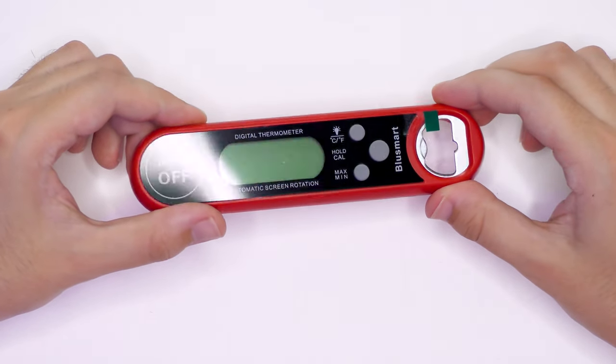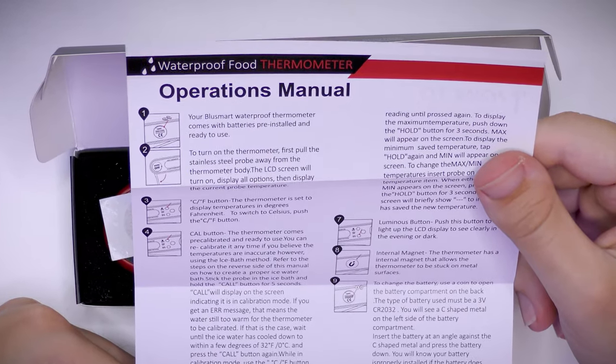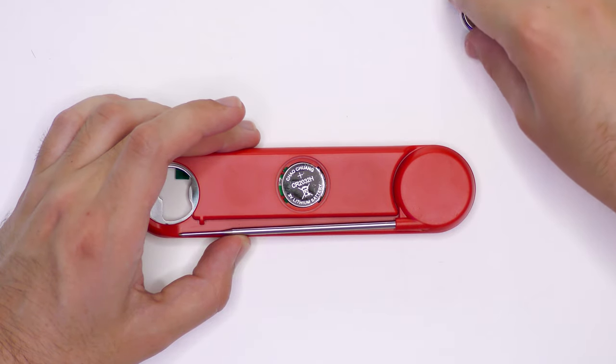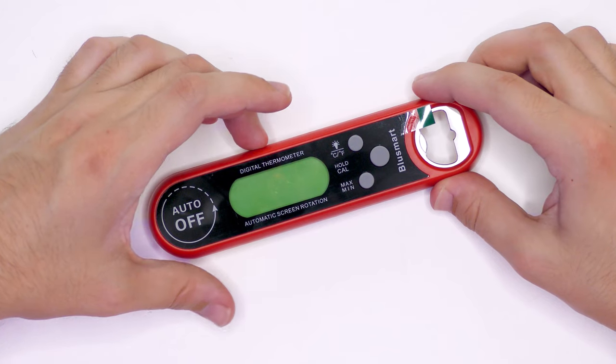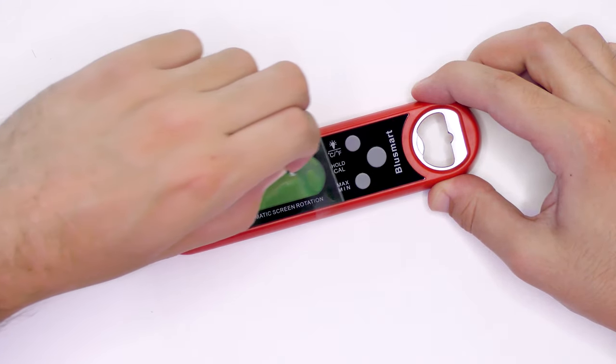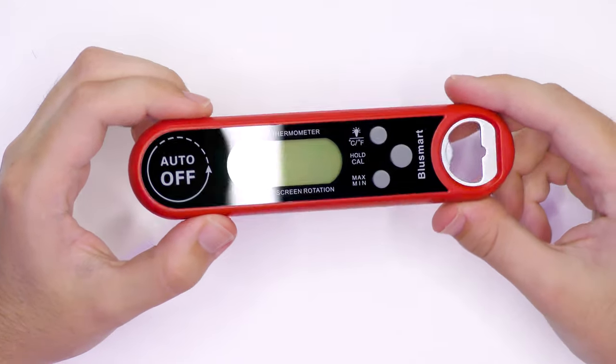Here is the digital food thermometer itself. It actually has a battery already installed and it includes a spare battery. Let's go ahead and remove the protective film. It's got a very nice layout and has a nice big hook so you can hang it up and keep it with your kitchen utensils.